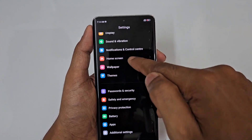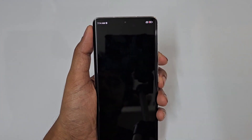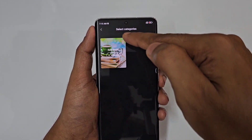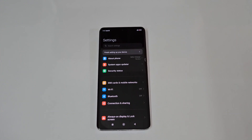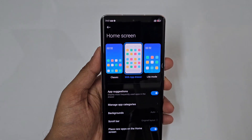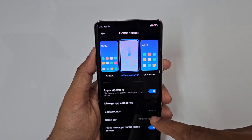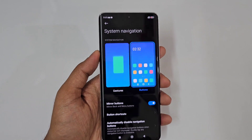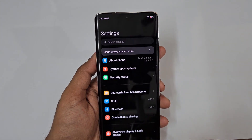Going back to Always On Display: you have Glance mode, which shows animations and images each time. Next is the Home Screen — you can enable the App Drawer for a classic drawer layout. For System Navigation, you can choose between buttons or gestures. With gestures enabled, you can swipe right or left from the edge to go back, making navigation very fluid.